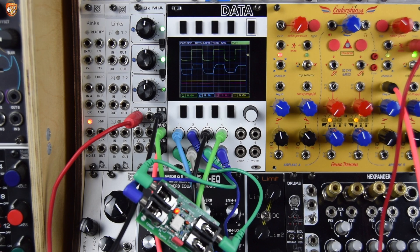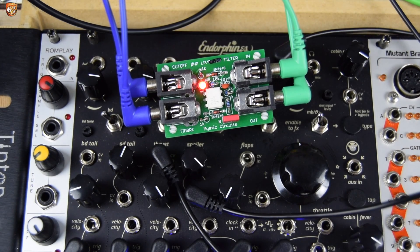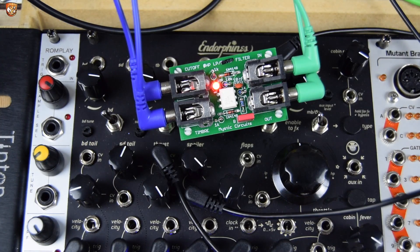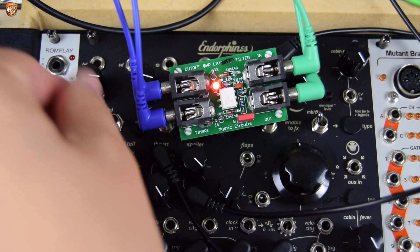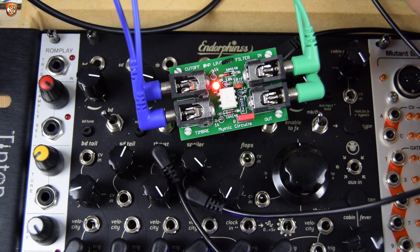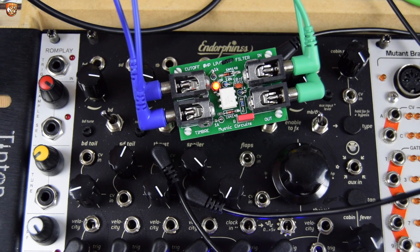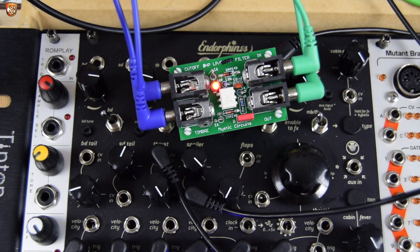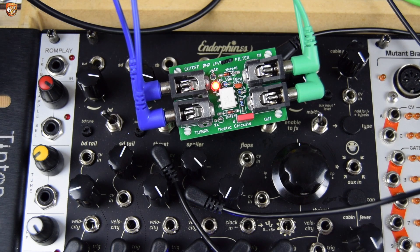Let's check the sound out over some beats and then we'll get into some other patches. Here's the dry sound, the beat that I'm going to send into this. It's the Endorphins Black Noir that's just underneath here. So let's do the same again. I've got a high signal, high voltage offset going into drive. Let's sweep the voltage coming into the cut-off. You can hear there's some interesting wave shaping at those lower filtering levels, lower cut-offs. Let's drop the drive down to zero volt. And it squares up that kick quite nicely, without being too aggressive.